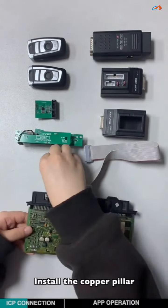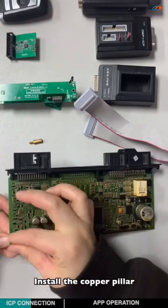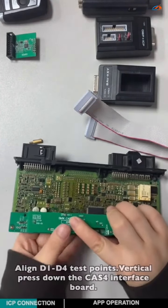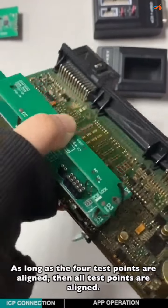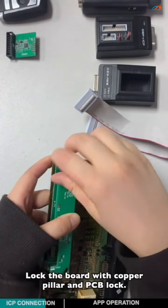Install the copper pillar. Align D1 to the default test points, then vertically press down the CAS4 interface board. As long as the four test points are aligned, then all the test points are aligned. Lock the board with the copper pillar and the PCB lock.